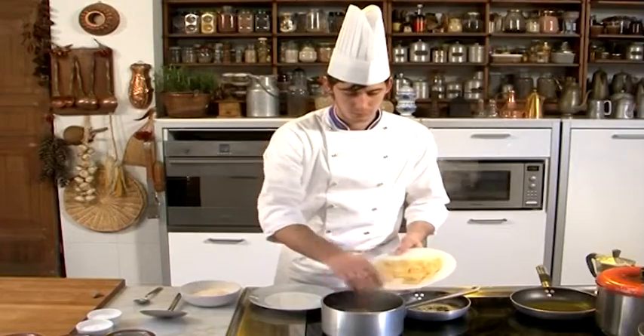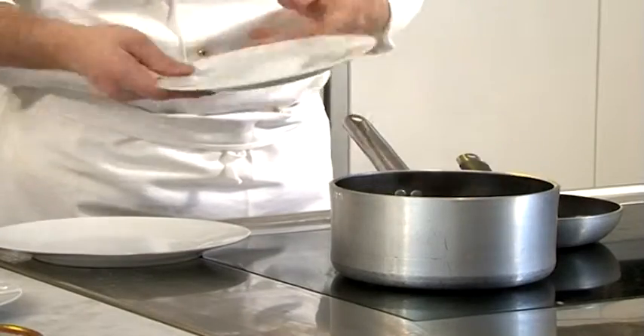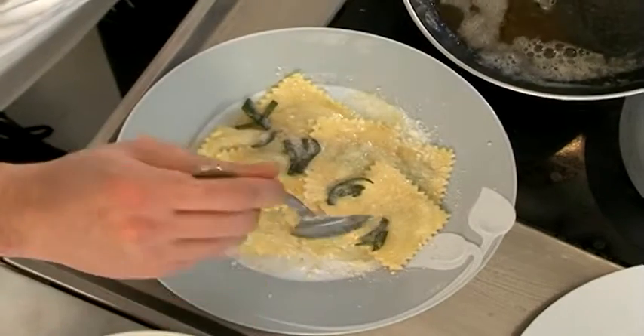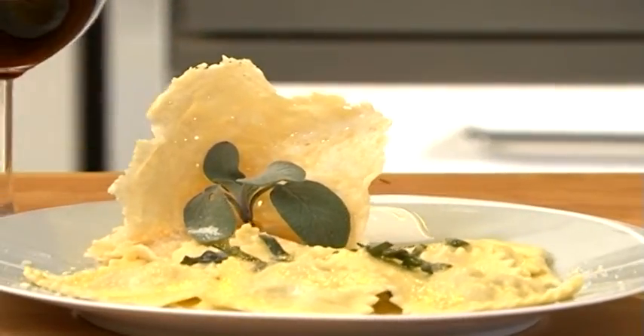Cuire les agnolottis avec beaucoup d'eau pendant 8 à 9 minutes. Égouttez-les bien. Et enfin, assaisonnez-les au beurre fondu parfumé à la sauge. Ils doivent être servis très chauds avec du fromage râpé — un vrai plaisir.